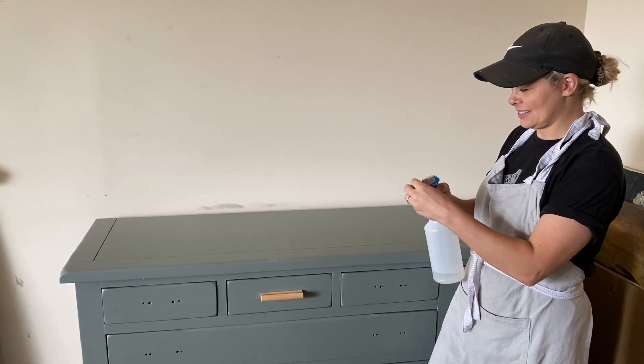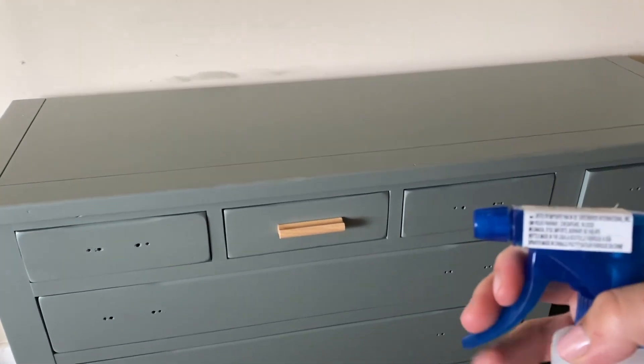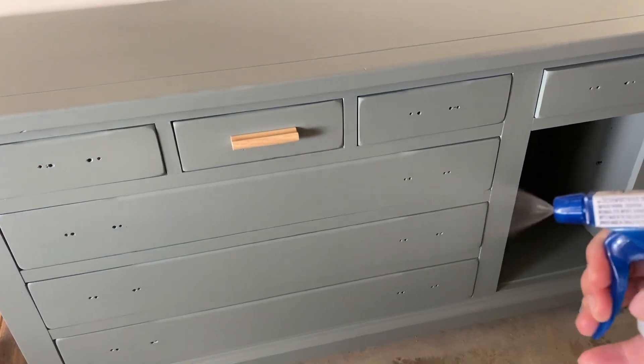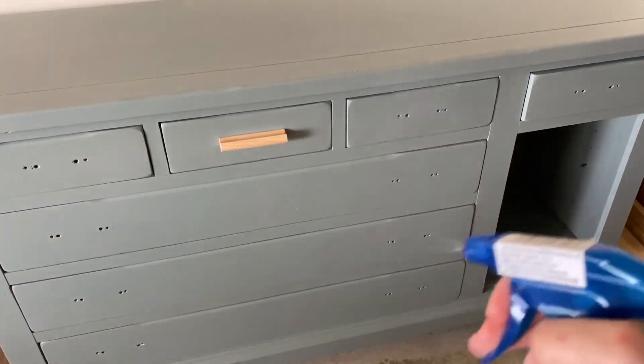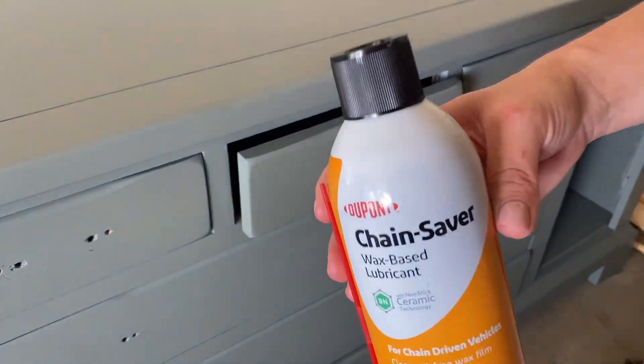This next hack is a contractor special — my dad is a contractor so I got a lot of tricks from him. You just spray the air that has dust, debris, or dog hair in it with a fine mist of water, and then wipe away anything that lands on your project. Do that before you paint.